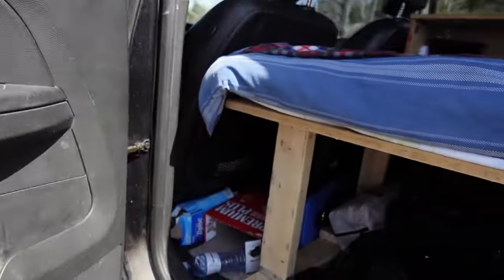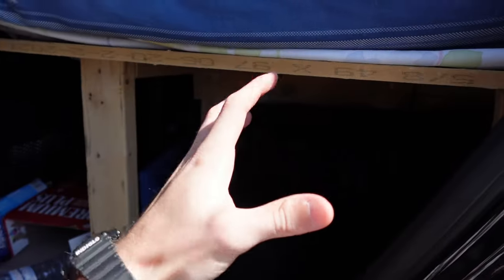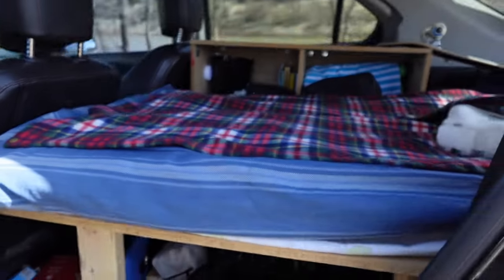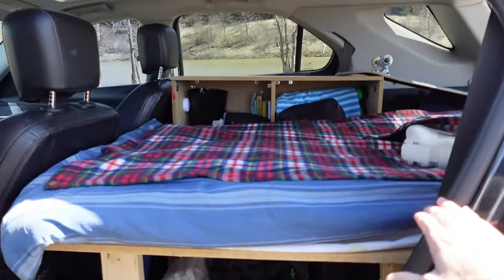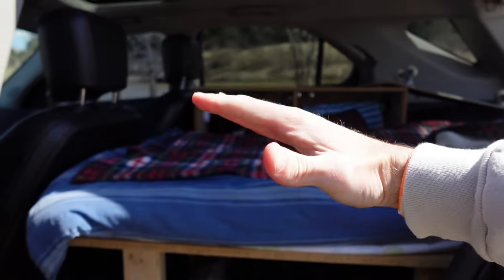A lot of people will just fold their seats down and then put their bed on top of it and their storage right in there. But I fully removed mine because mine didn't sit flat. The way that this bed is fully flat, my seats came up at an angle — they never went fully flat. So my options were basically sleep on an angle every day or take the seats out fully. I decided to take them out fully because it gave me way more space for storage underneath the bed.